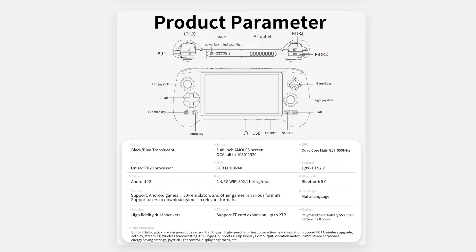We have 128 gigs of UFS 2.2 onboard storage that you can expand with a microSD card. It's running Android 13, and we have Wi-Fi on both 2.4 and 5 GHz bands, plus Bluetooth 5.0 support.